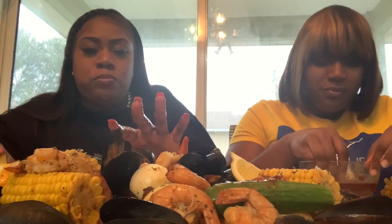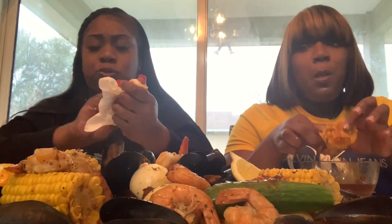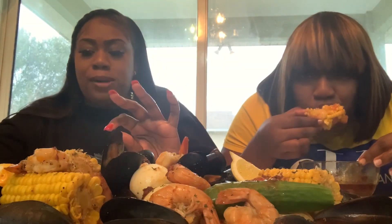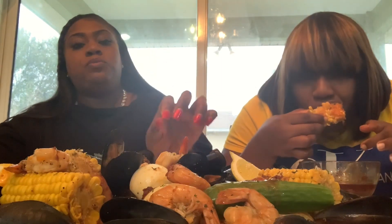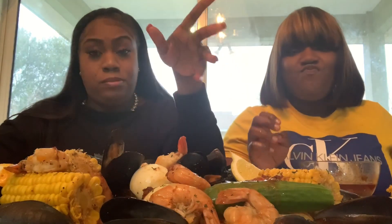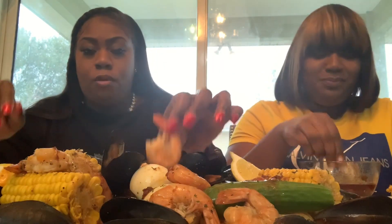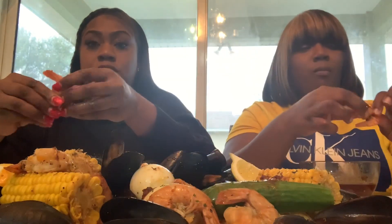I'm so full. Why did I try everything? Okay y'all, so we got lobster, baby cucumbers, mussels, jumbo shrimp, eggs, corn — that's it. It's so good y'all, real good. Try one of these shrimp. This sauce is definitely worth the hype — it tastes how it looks.